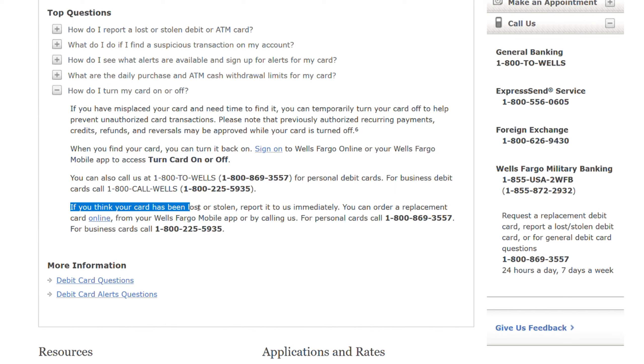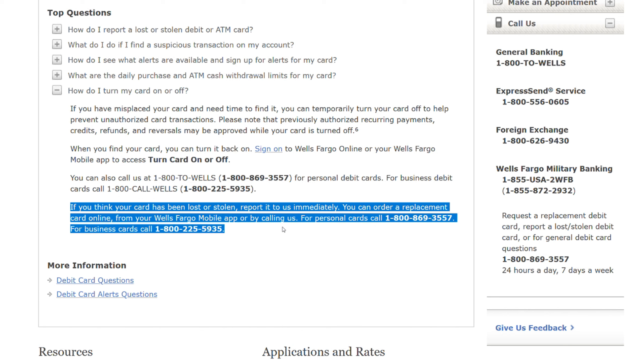If you think your card has been lost or stolen, report it to us immediately. You can order a replacement card online, from your Wells Fargo mobile app, or by calling us. For personal cards, call this number. And for business cards, call this number.